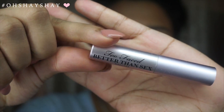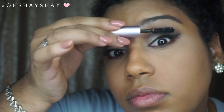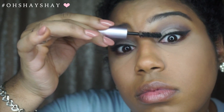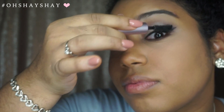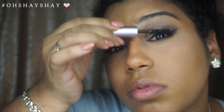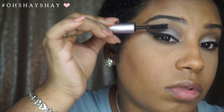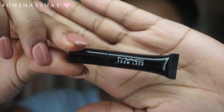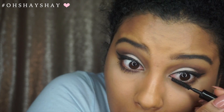I am going to be using this Too Faced Better Than Sex Mascara that came in one of my gift sets that I got for Christmas. Then I am going to take this MAC Zoom Lash Mascara sample and use it for my lower lashes.